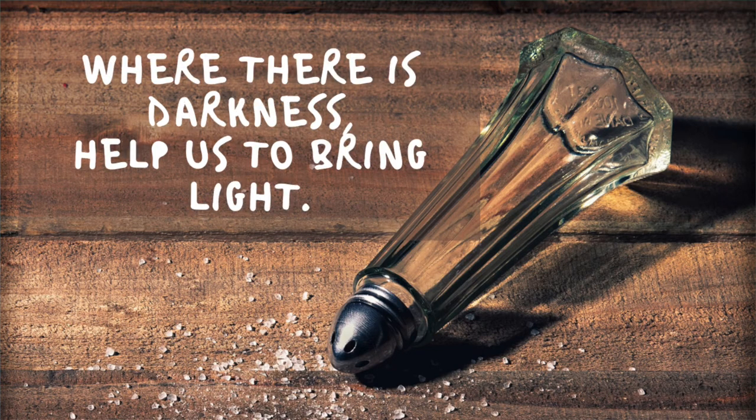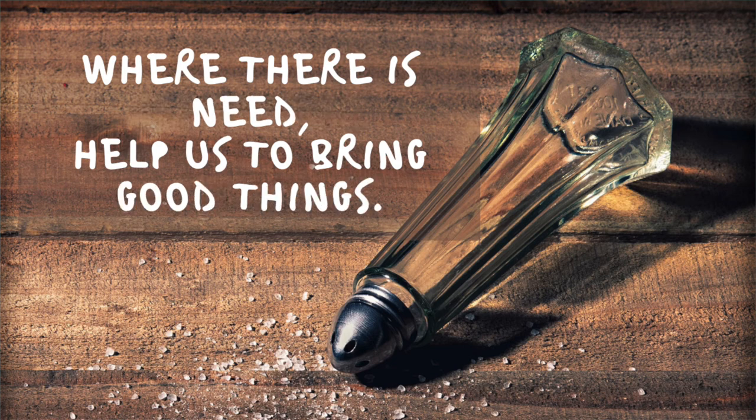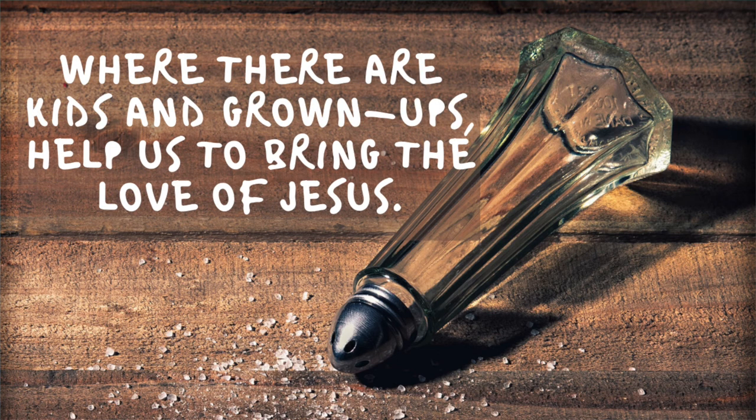I would love to see them and to share them with our community. All right, friends, let's close in prayer this morning. Dear God, where there is darkness, help us to bring light. Where there is blandness, help us to bring salt. Where there is need, help us to bring good things. Where there are kids and grownups, help us to bring the love of Jesus. Amen.